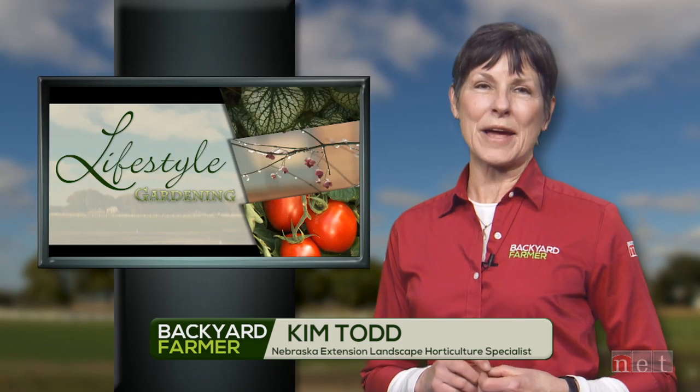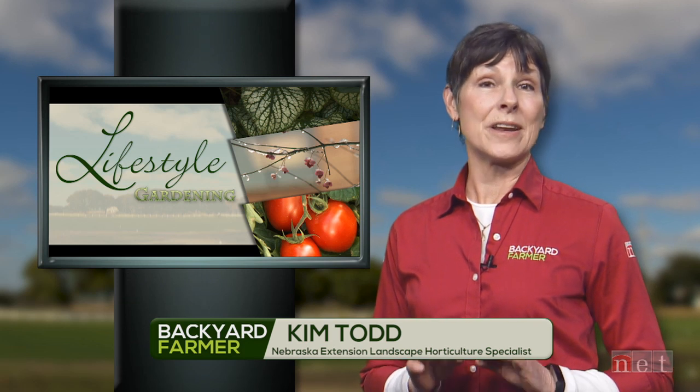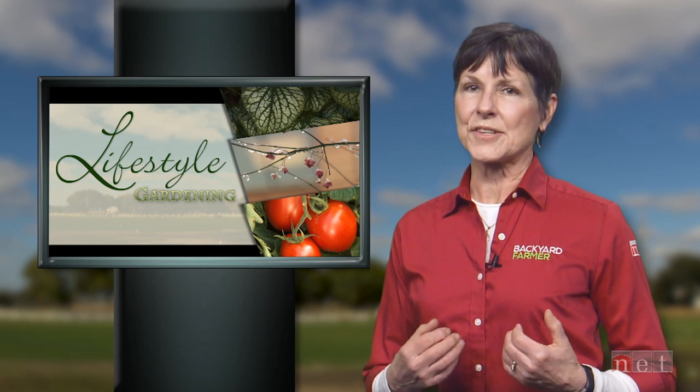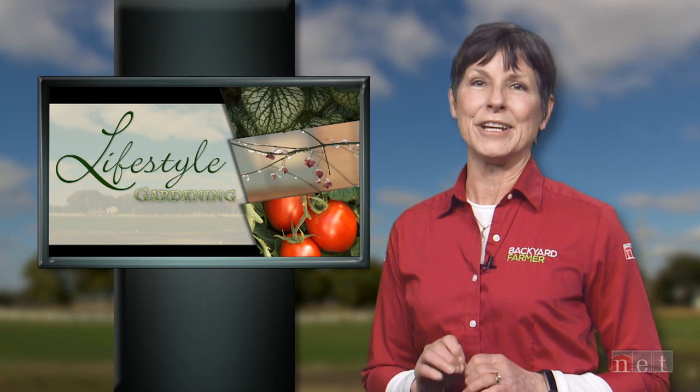Good morning everyone and welcome to Lifestyle Gardening. I'm Kim Todd and we're happy to be here this morning for another great gardening show. Today we're going to help new homeowners come up with a landscape concept, do some scouting around our current home, and we'll see what it takes to make Sunken Gardens here in Lincoln a beautiful garden getaway year after year.